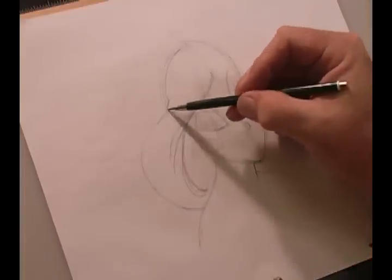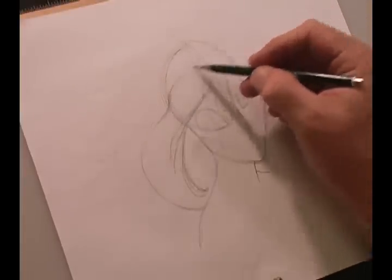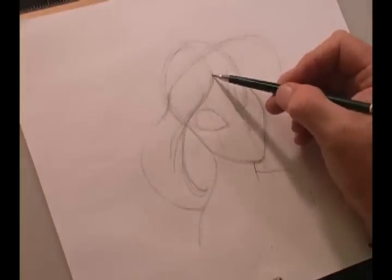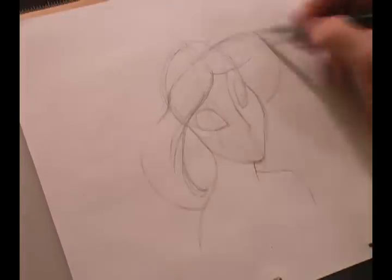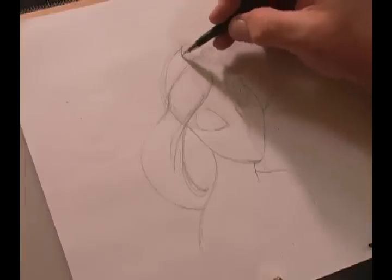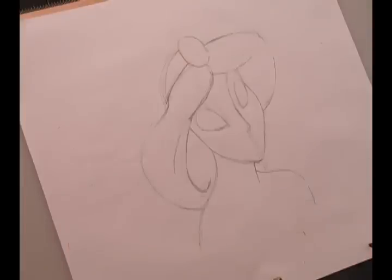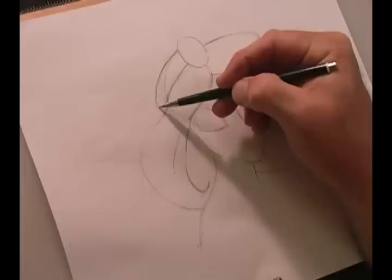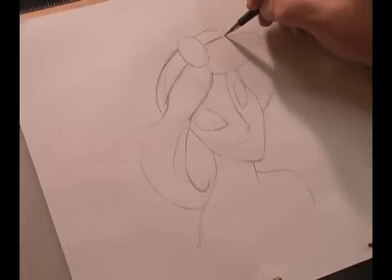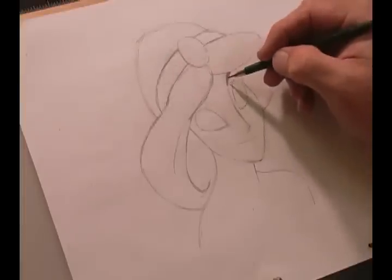Now we're going to add part of her tiara, which also becomes part of her hair going to the other side. We'll add this little line right there, and she has a gem that's part of her tiara. The top part curves gracefully down and then comes out the other side. The top of her hair almost reminds me of another part of a crown.